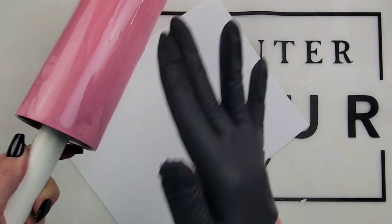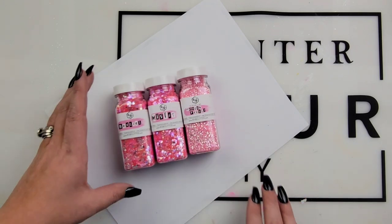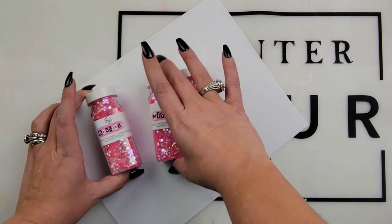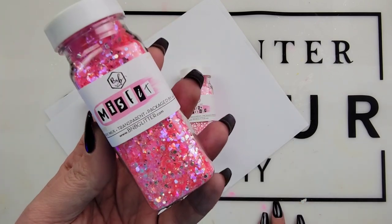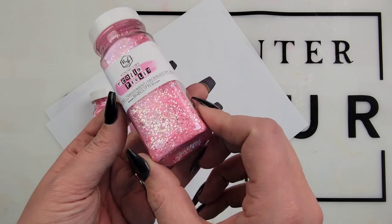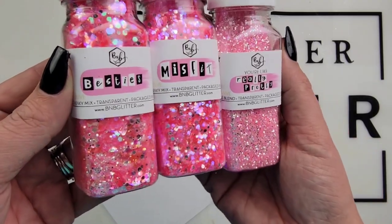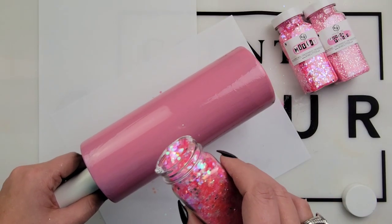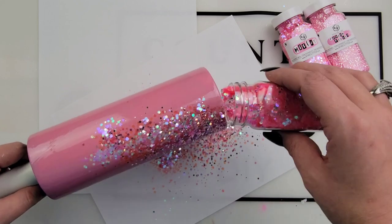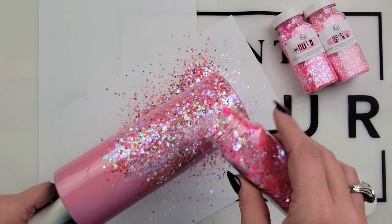I'm so excited for this next part. Sweet Ashley over at B&B Glitter put together this adorable bundle for us with three colors: Besties, which is the chunky; Misfit, which is the medium; and You're Like Really Pretty, which is the fine. These are all the same color but different cuts. If you want this bundle, she has some available still, so I will link it down below. This color is amazing — go shop her shop right now.